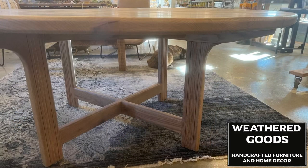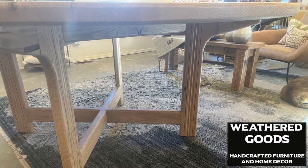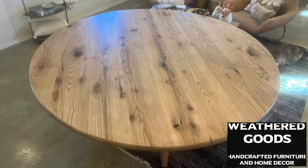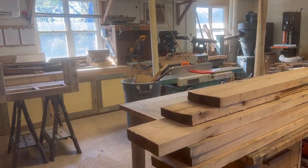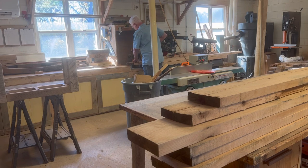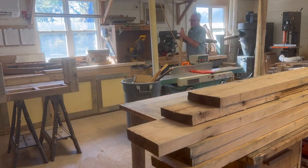In this video we'll be building a six-foot round oak table with some pretty cool detail on the legs. Let's get started. I'm using some rough sawn oak we bought from a local mill.